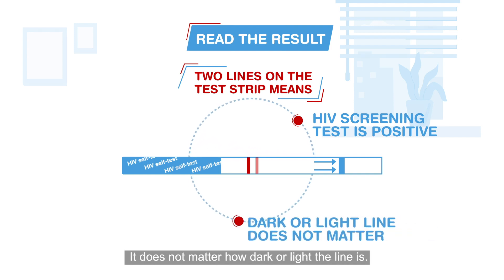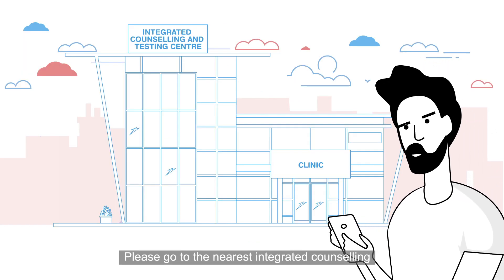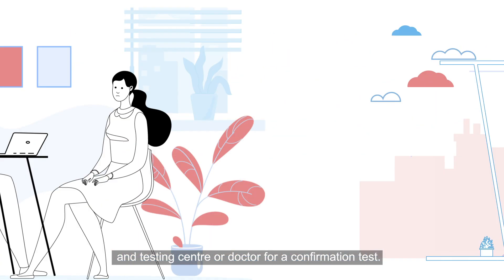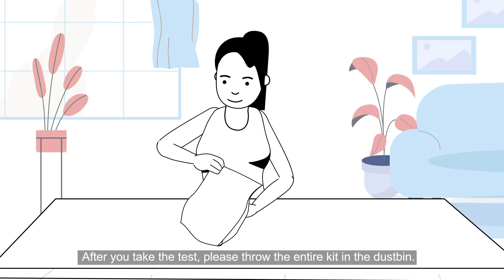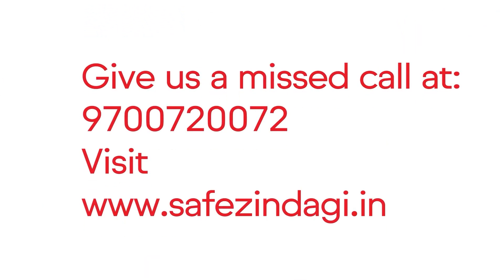Two lines on the test strip means your HIV screening test is positive — it does not matter how dark or light the line is. The kit is only a screening test; you need to confirm the result at a testing center. Please go to the nearest integrated counseling and testing center or doctor for a confirmation test. After you take the test, throw the entire kit in the dustbin.